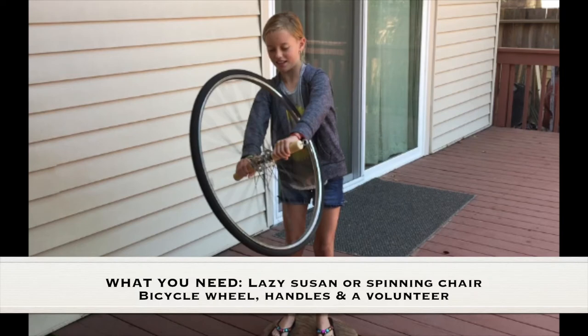What you need for this experiment is a Lazy Susan or a spinning chair, a bicycle wheel, handles, and a volunteer.